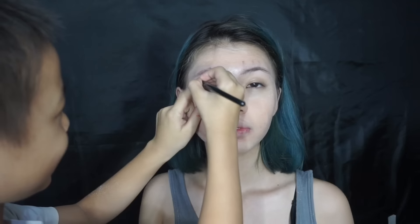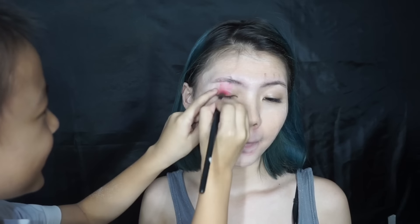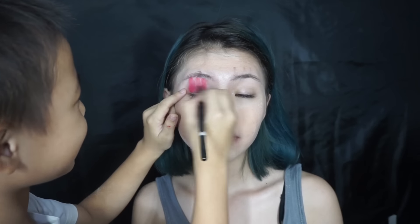Then we want to use eyeshadow. So, what do you want to use for my eye? Pink first. Pink? Okay, we're going to use pink. Done!